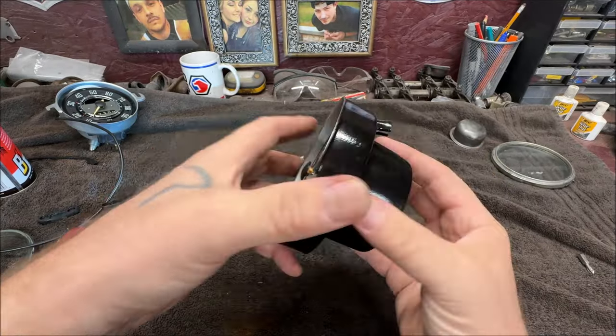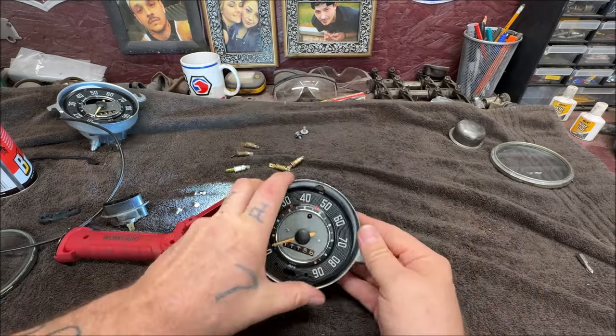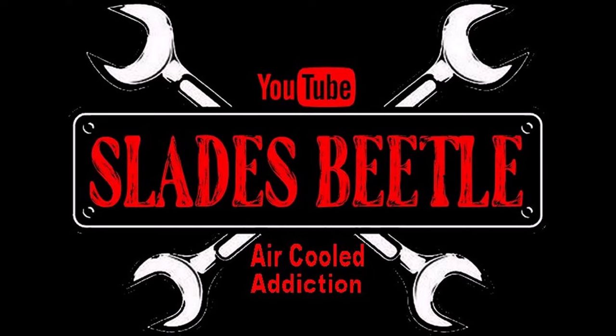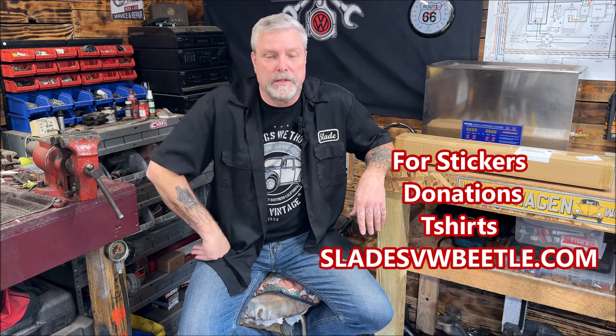There it is. Just got to be patient. Whatever you do, do not start pushing and getting frustrated like I do. Welcome back to the community, everybody, and thank you for all being part of it. If you haven't subscribed yet, please consider it — it's free. Today we are doing part two of the speedometer restoration and cleaning. I'm going to dig a little deeper into it once we start.